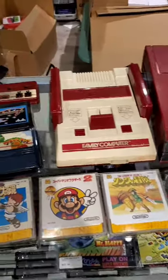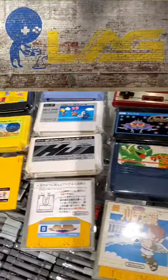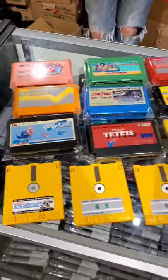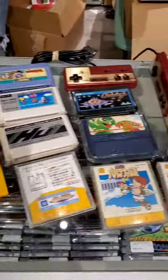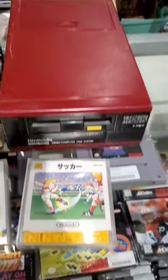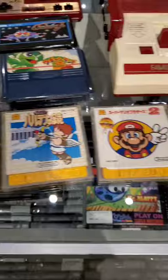We made a quick stop today at Live Action Games, and as you can see, we got a really super awesome, nice and clean lot of Famicom stuff, including a Famicom itself, the Famicom Disk System, and Disk System games.